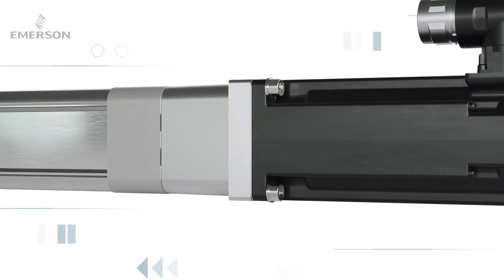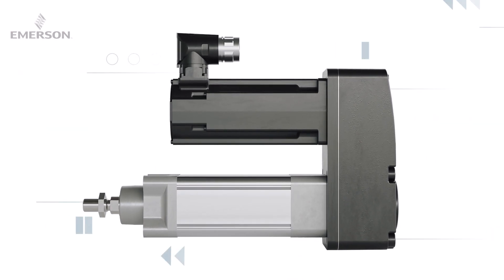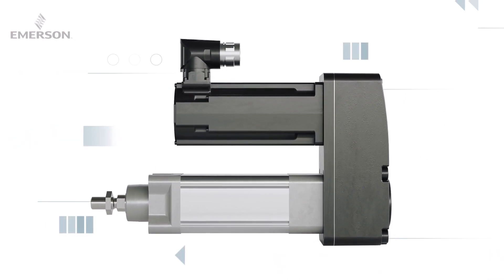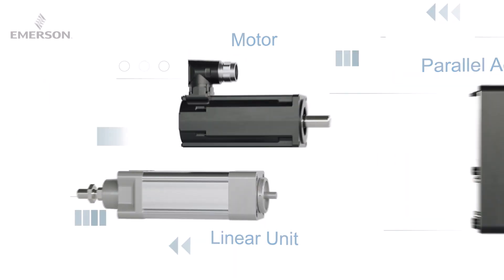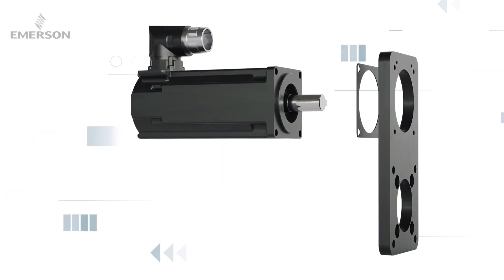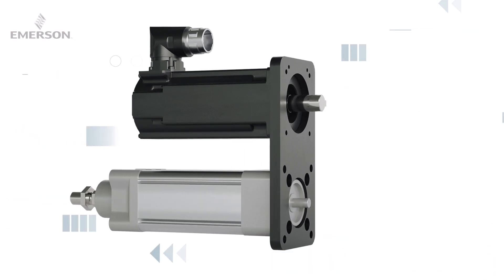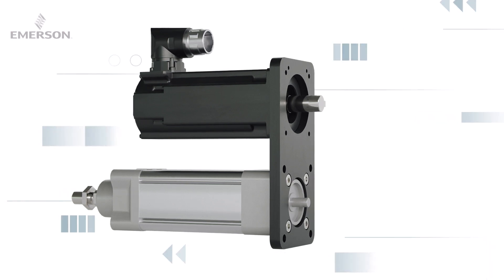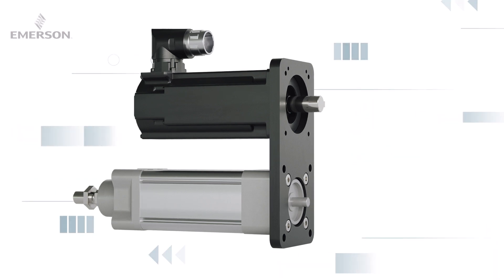Lastly, mount the motor flange to the motor itself. Now, the SPRA parallel configurations comprise of three main sections: the linear unit, the parallel adapter, and the motor. First, mount the motor to the intermediate plate. Next, assemble the linear unit to the intermediate plate using the square seal and secure with the four hexagon socket screws. Do not tighten the screws yet.